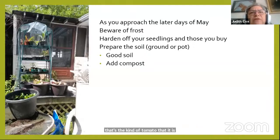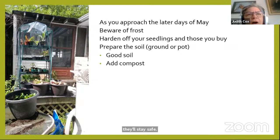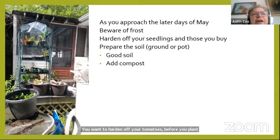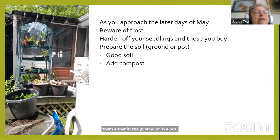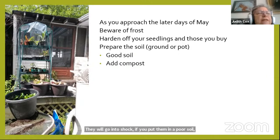When you're ready to plant out, make sure there's no more frost. If there's going to be a hard frost, your tomatoes won't be happy. If you do plant them out and there's a slight frost, cover them overnight to keep them safe. You want to harden off your tomatoes before planting, either in the ground or in a pot. Hardening off means giving them time to adjust to outdoors — they will go into shock if put in cold soil or bright sun after being pampered indoors.